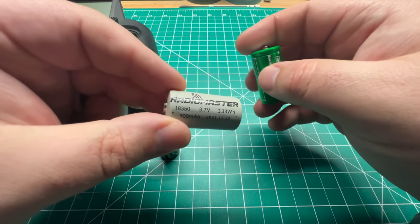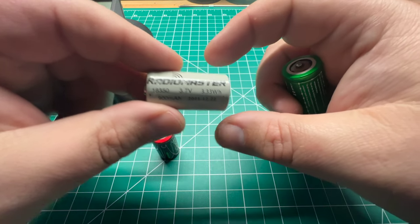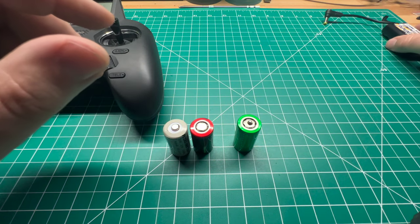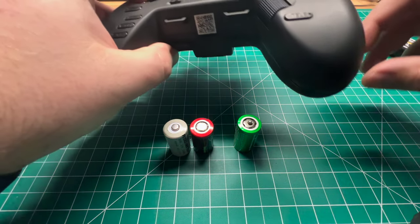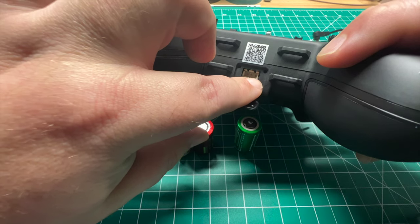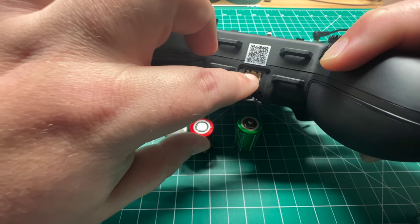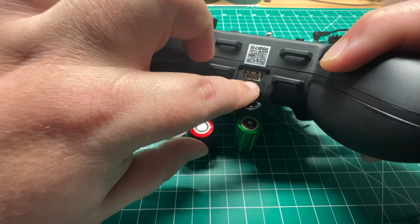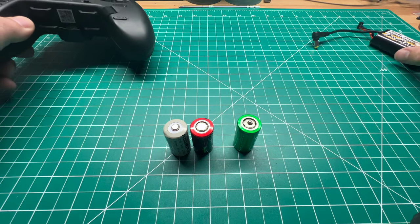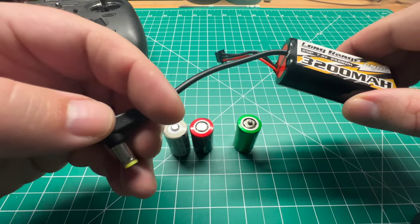So that's a big improvement over the 900 milliamp-hour Radiomaster-branded 18350s. We're going to test all three of these. Plus, I do have a wild card — the Radiomaster does come with a 2S balance port on the bottom. You can also purchase a separate cable to use this with another 2S pack. I believe this is only rated for up to 2S, so you'd probably blow the circuitry if you go higher. So anything with a 2S balance port will work with this.